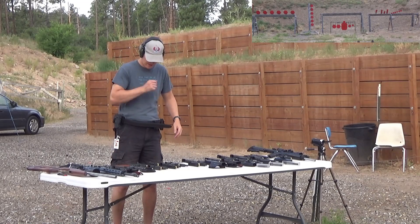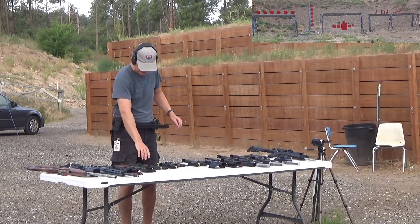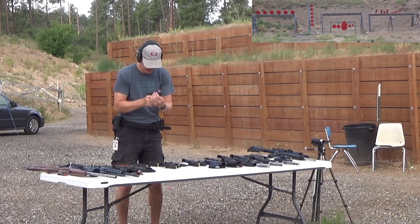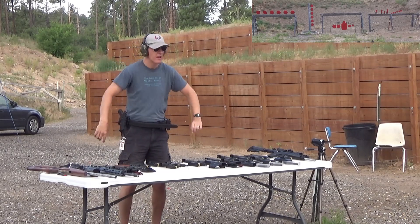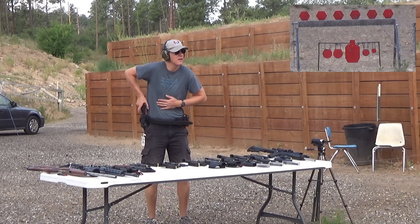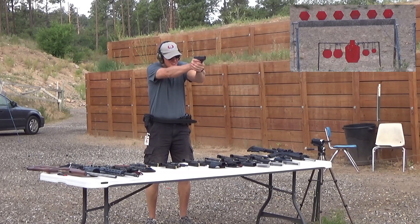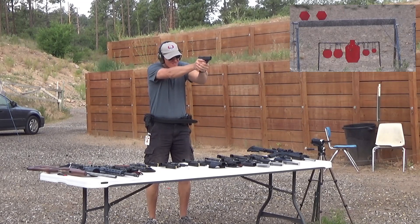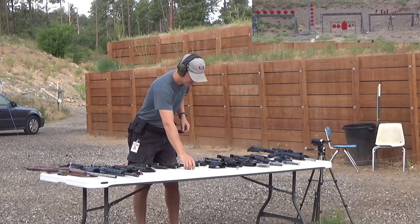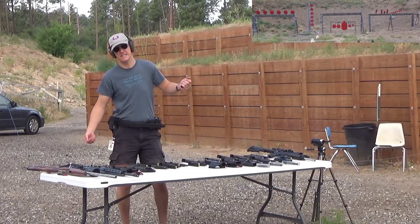That's enough of the little calibers — let's move on. I've got a couple of 380s here. Starting with a Glock Model 42 in 380. Let's get some big steel up. Very nice — Glock 42 is not my favorite, and 380 is not my favorite in general.